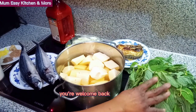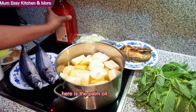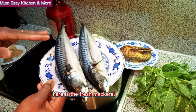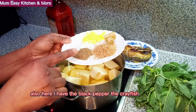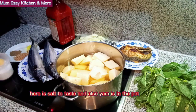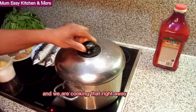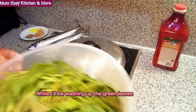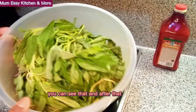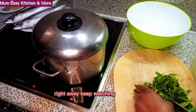You're welcome back. Here is the green leaf, here is the smoked mackerel — I've made that myself — here is the palm oil, here is the fresh mackerel. Also here I have the black pepper, the crayfish, the seasoning cube, and chicken spice. Here is salt to taste. The yam is in the pot and we are cooking that right away, while I'll be washing up the green leaves. After that, I will come and show you how I'm chopping that up. Keep watching.